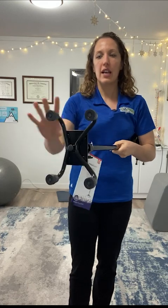Quad canes come in two sizes. I have here a small base quad cane. You can see it has four feet — one, two, three, four. This is a small base; it's a smidge wider, longer than my hand. You can get them bigger if you need more stability. Smaller base of support is less stable; bigger base of support is more stable.